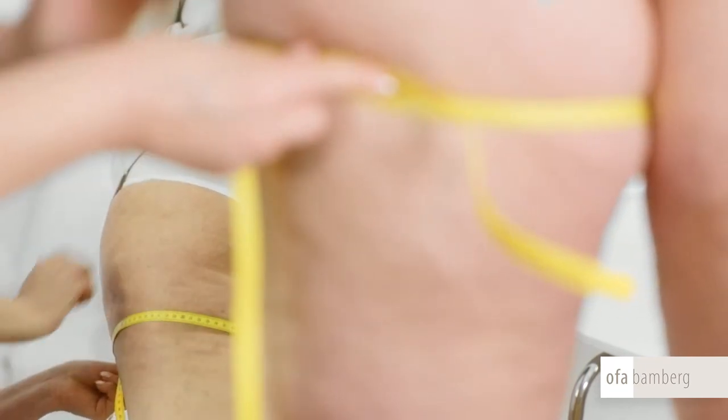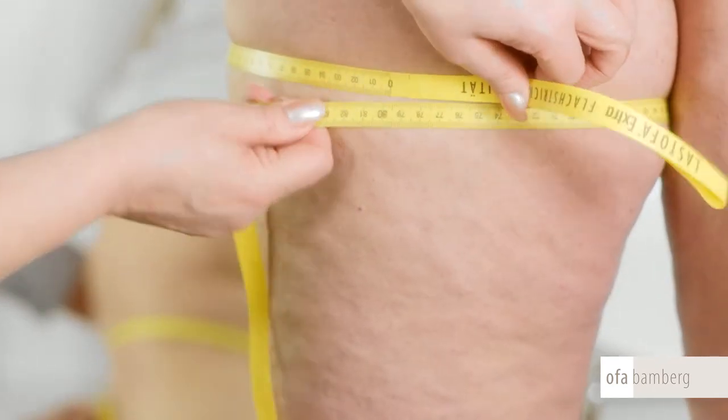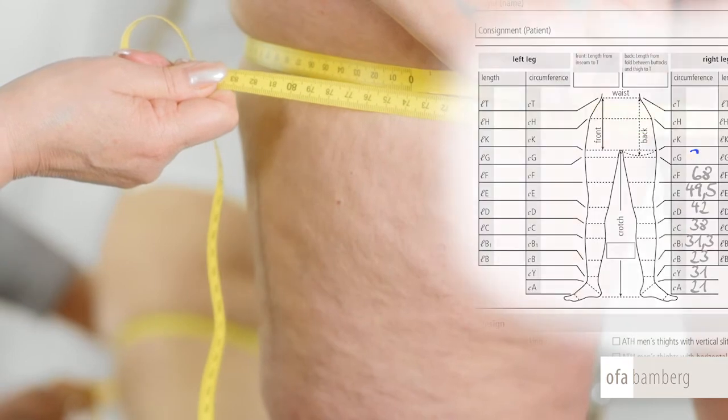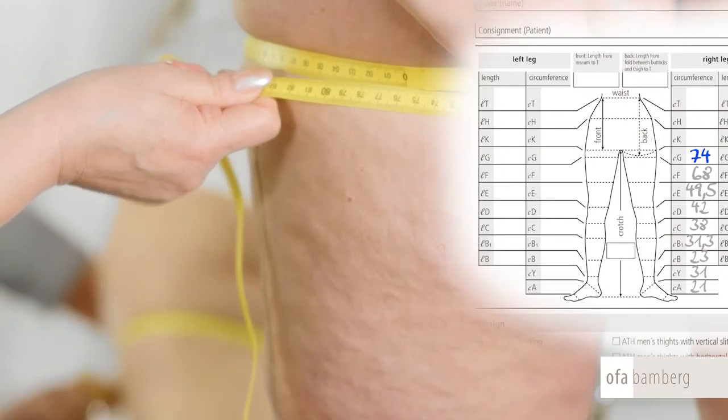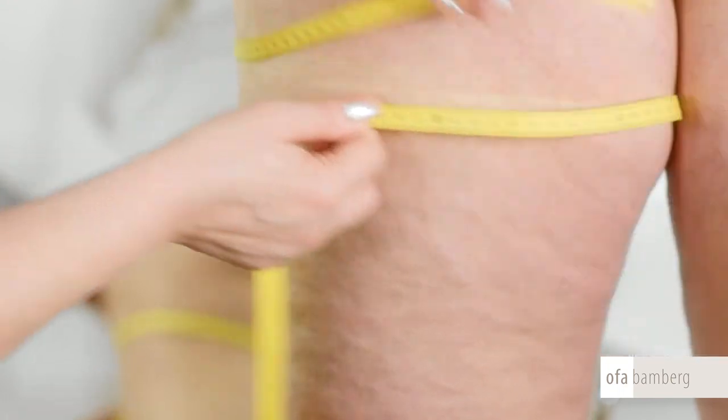You can, for this purpose, place a full body mirror behind the patient or simply turn him round. For an AG stocking, you should indeed stretch the tape while measuring but avoid constrictions. Otherwise, stretch the tape more firmly while measuring.